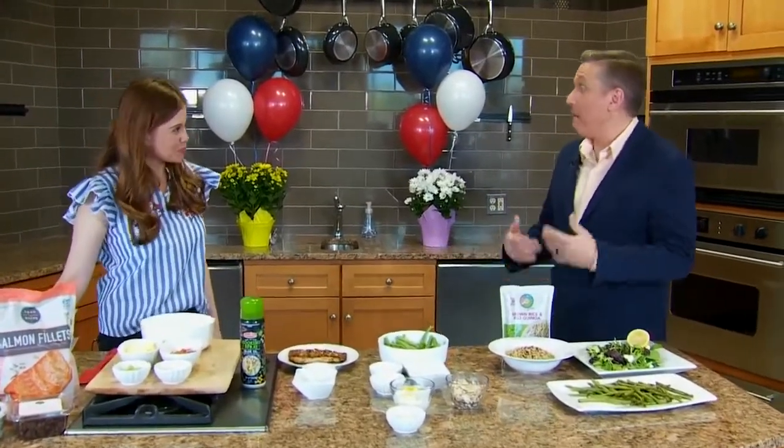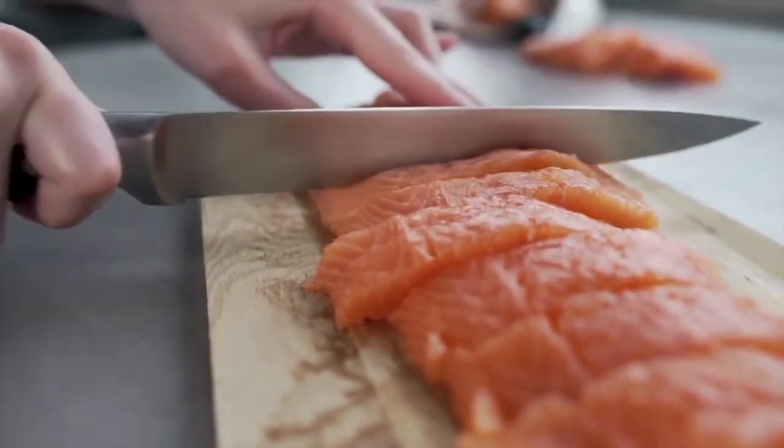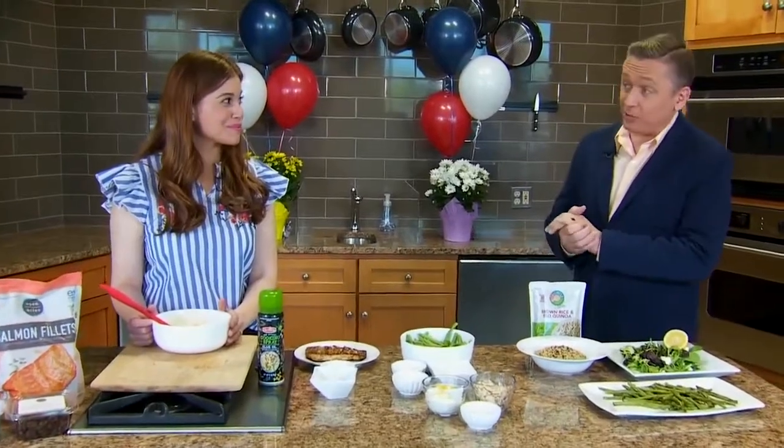Salmon — most people, when they think of grilling out, may not think of salmon. But we have one recipe for the grill and one for the oven if you don't feel like grilling this Memorial Day. Let's start with the grill. Brooke, I hear you've got a Cajun recipe for us.